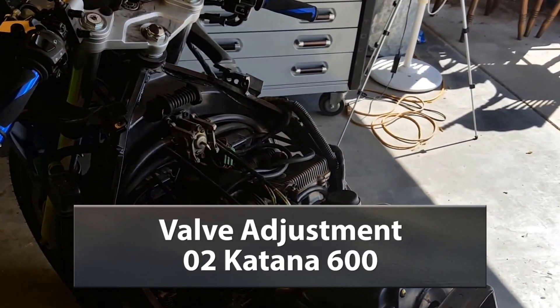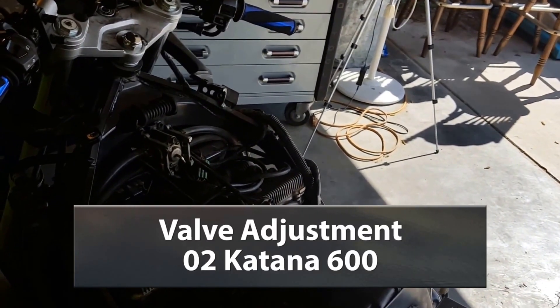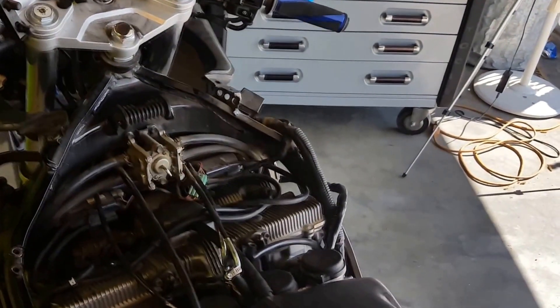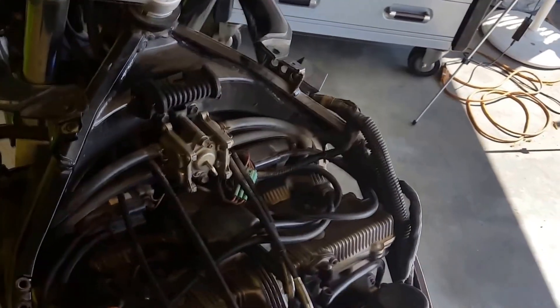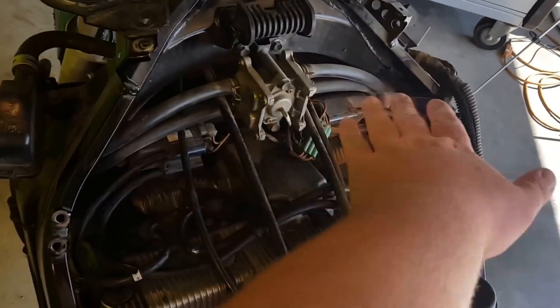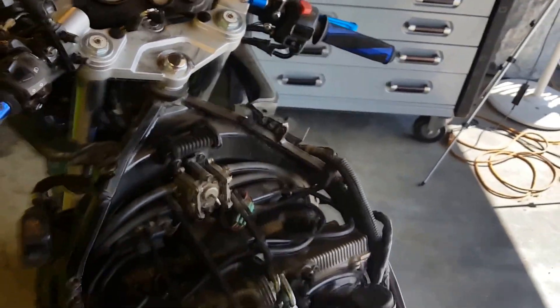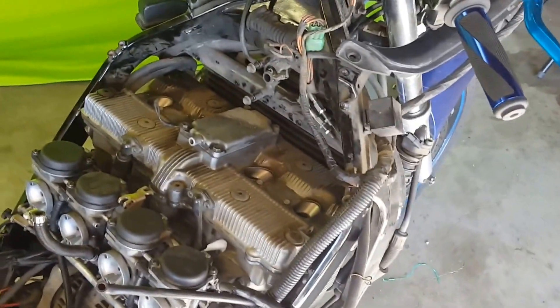I've already got it all apart because I did a carburetor job on it just before. Now we're going to have to pull everything off the top here so we can get to the valve cover and get it off, and then I'll show you what to do from there.